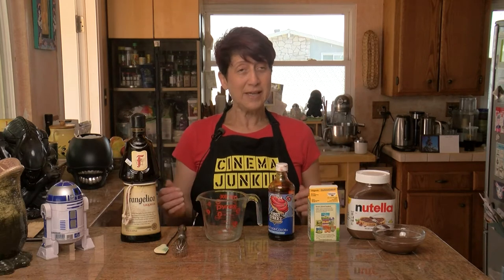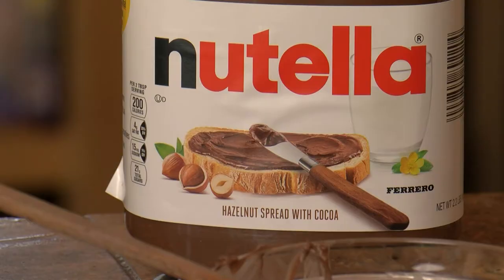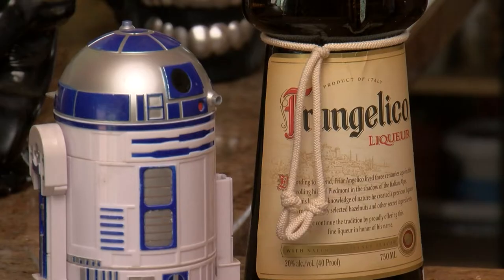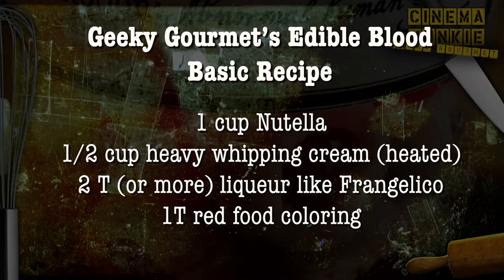So this is edible blood — super simple. It's only four ingredients. You start with Nutella, and then you also need heavy whipping cream, red food coloring, and a liqueur of your choice. I use Frangelico because it's a hazelnut liqueur and Nutella is made with hazelnuts, so it complements it really well. That's all you need to make edible blood.